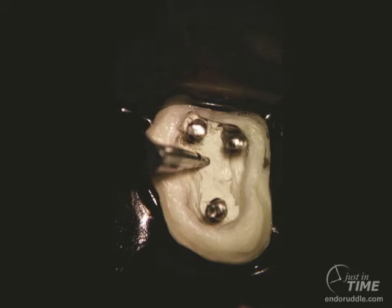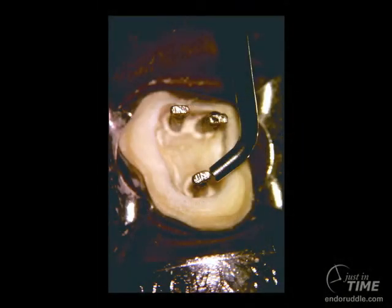We use these instruments at an efficient power that will safely accomplish the clinical task, using a brushing motion to chip out and break out all residual cements. Once the post has been fully exposed, we can begin to think about using a post-removal ultrasonic tip to vibrate against the head of the post.